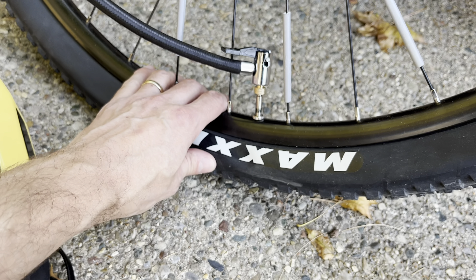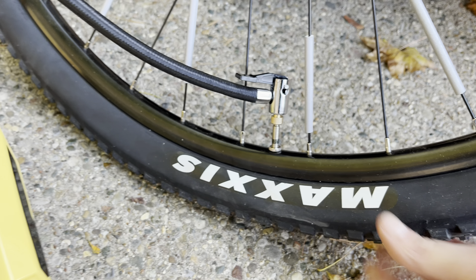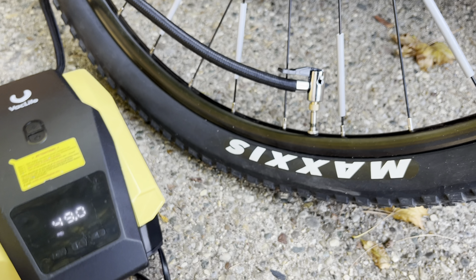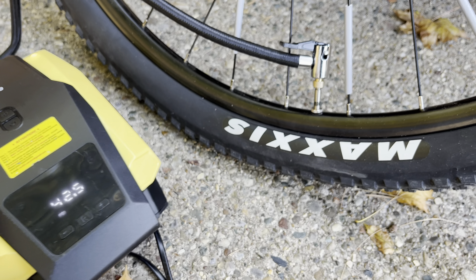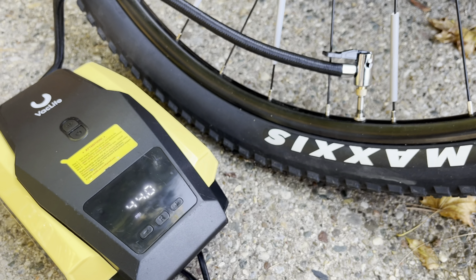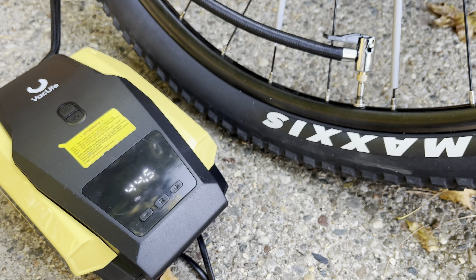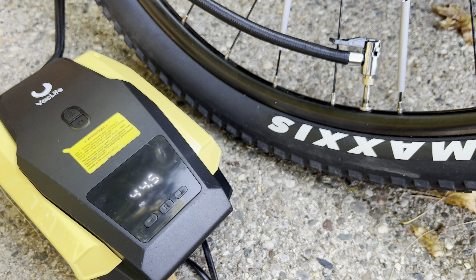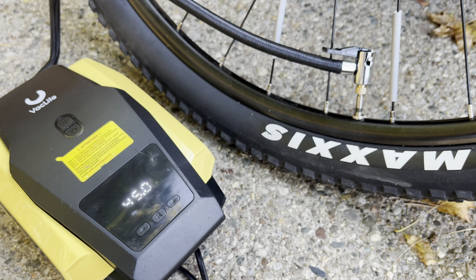We're going to run this for a little while. This is a mountain bike tire, so it needs between 22 and 30 psi. Don't mind the display on my pump — this is completely wrong and doesn't work well anymore, so don't trust that number. I'm not actually going up to 44 psi here.